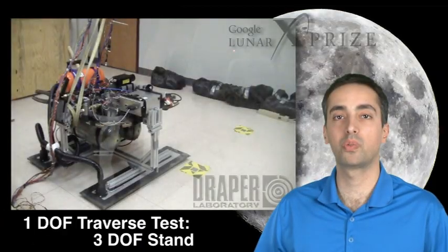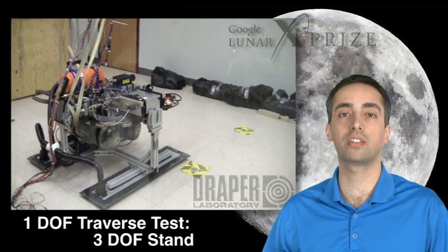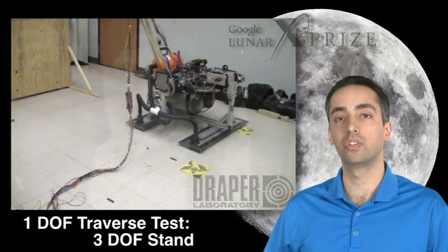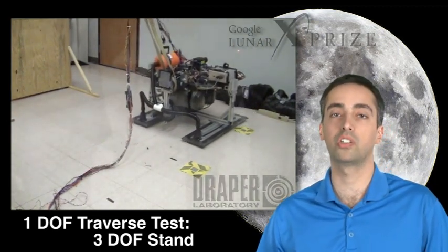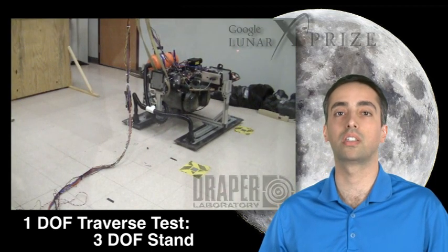This is one of our first one degree of freedom traverse tests on our three degree of freedom traverse stand. What we're asking the vehicle to do is just move forward in a straight line. What you see in the video is the vehicle will move forward, slow down a bit, adjust, and then continue to move forward and do a fine attitude adjustment at the end of its traverse.